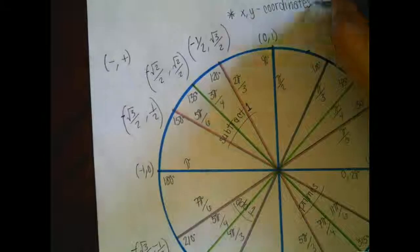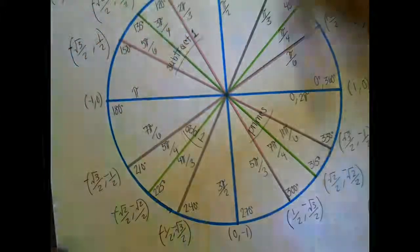And that is the whole unit circle. Good luck, you guys.